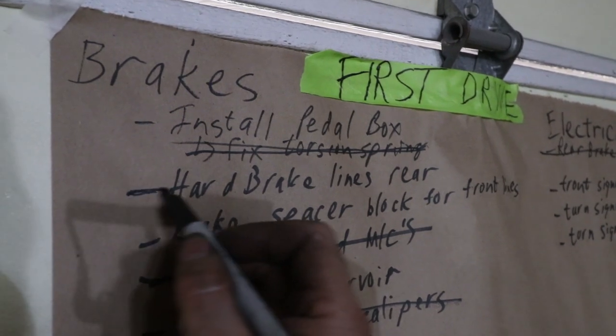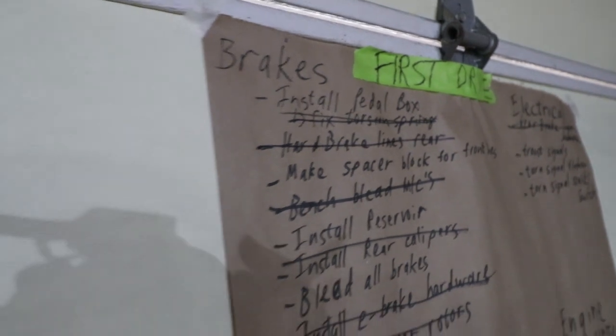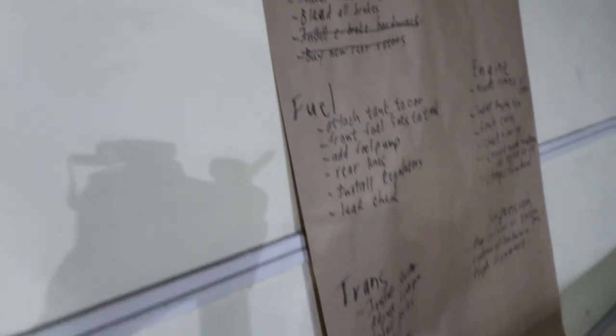That was the hard brake lines rear — still 32 items left to go.